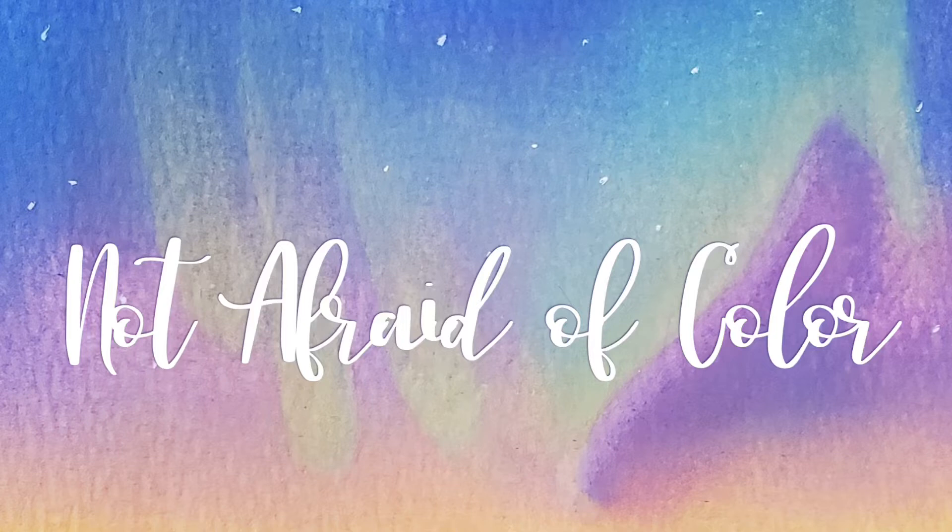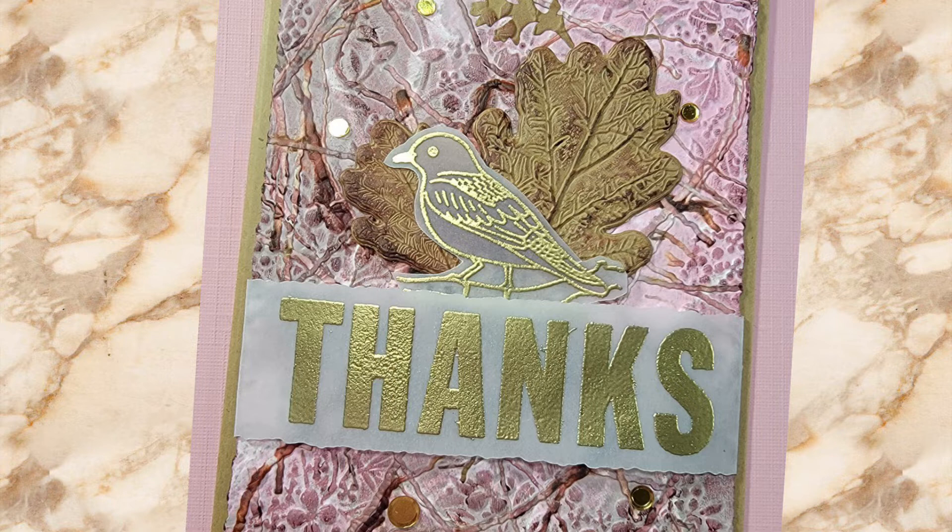Hey there Tracy, how are you doing today? Welcome to my channel. Today I thought I'd share with you something kind of fun — making some textured paper using up some of your scraps. I'll show you a few examples at the end of the video, but this is the one we'll be making today.